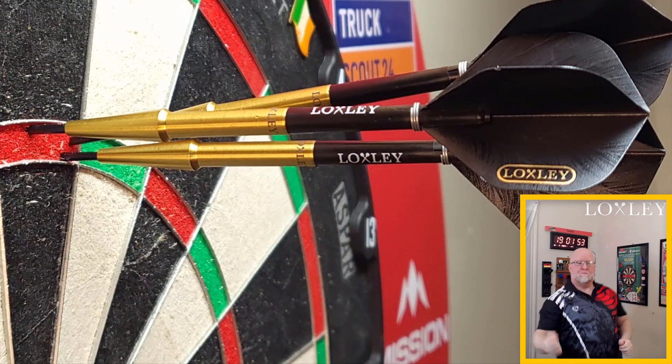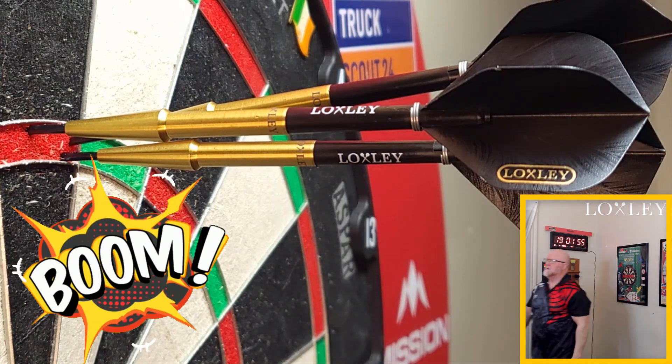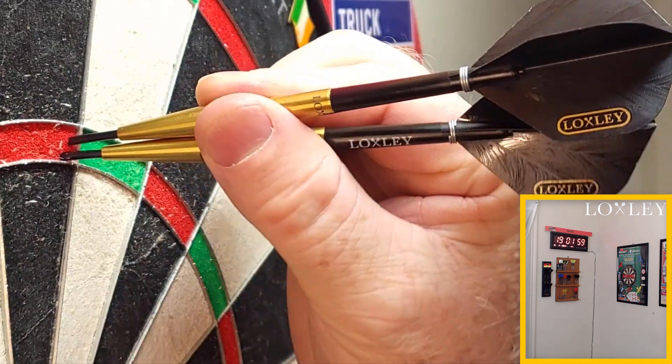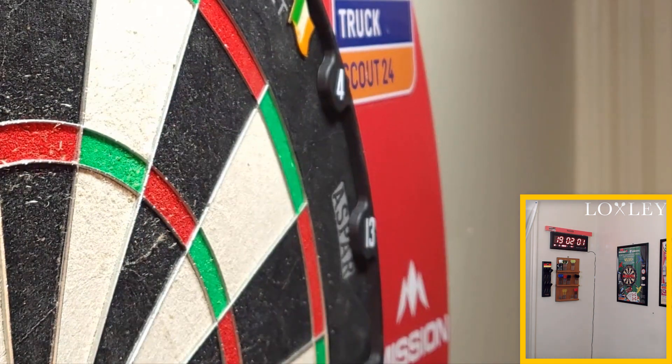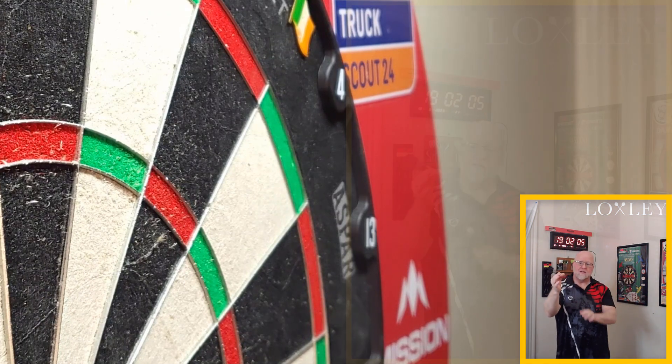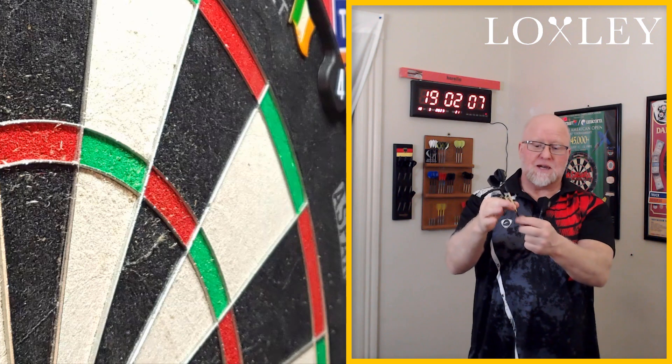There it is — boom, get in there! A nice tight last dart. Those nose cones on the front end just go to show you how tightly you can group these darts.